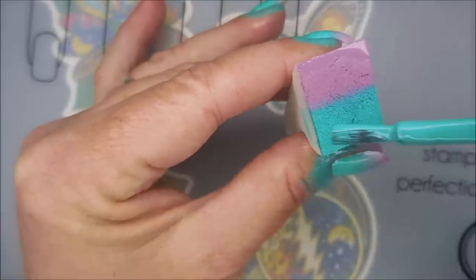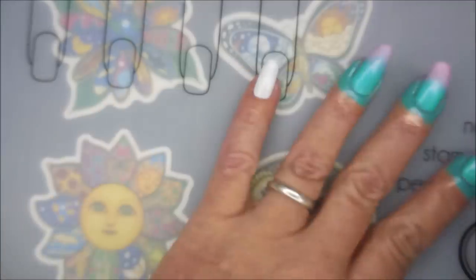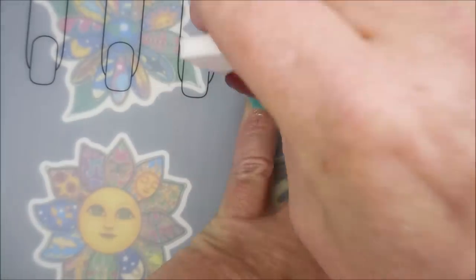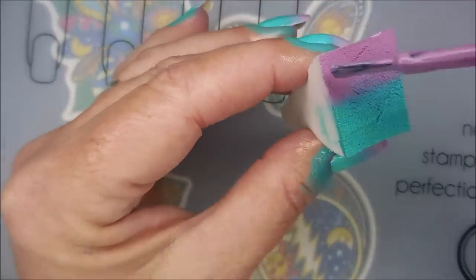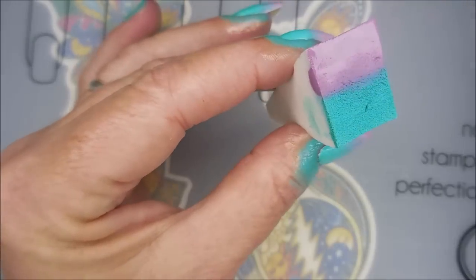And after all the Christmas manicures and holiday manicures, I was really looking forward to just something a little different — something a little bright and happy. But when you're doing gradients, just keep doing this step until you reach the opacity that you like.